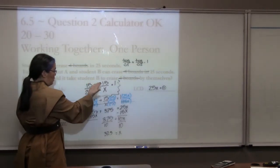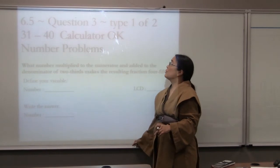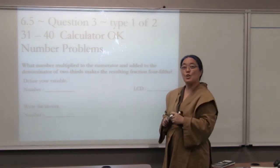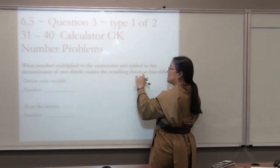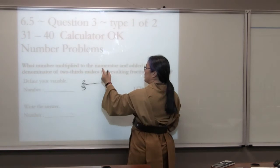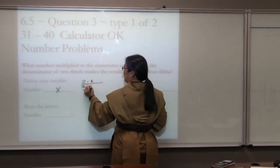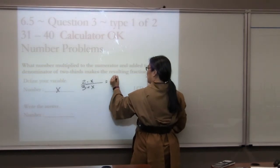For the parts: define your variable, write the equation, solve it for all variables, then write your answer and label it. Chapter 6, Section 5, Question 3, Type 1 of 2. These have to do with numbers, so you won't have to label because they're just numbers. One number multiplied to the numerator and added to the denominator of 2/3 makes the resulting fraction 4/5. We start with 2/3 and ask what number multiplied to the numerator and added to the denominator makes the result 4/5.